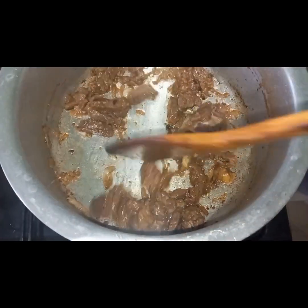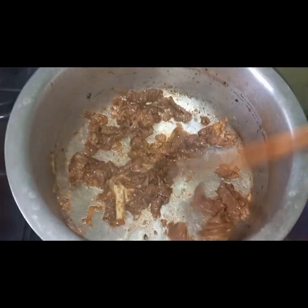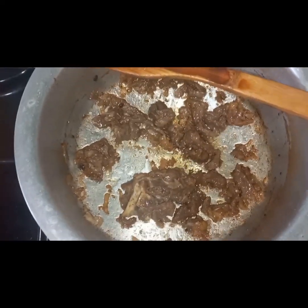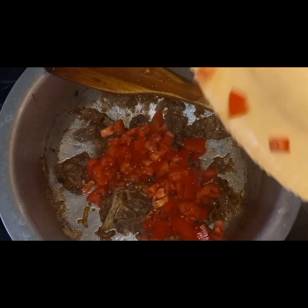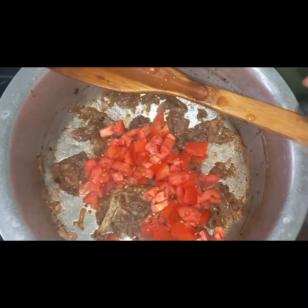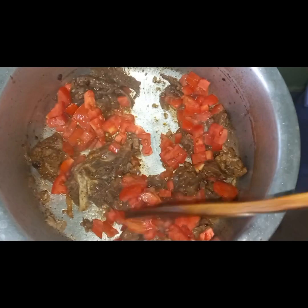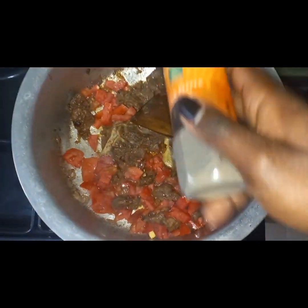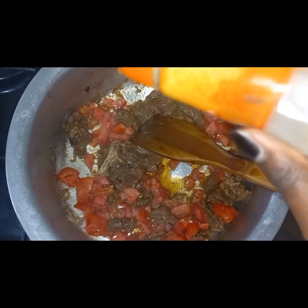Once that is done, you have to listen — you'll hear a sound, and that's when you know your beef is ready. Keep on stirring through, make sure nothing burns. When everything is done, throw in your tomatoes — this is two tomatoes, diced perfectly. Cover it up and let the tomatoes break down.